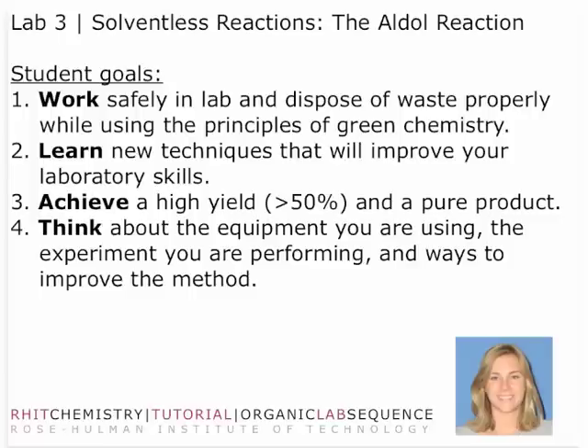Your four student goals are the following. It's your primary concern to work safely in the laboratory, which means you need to look out not only for your own workplace but for those around you. It's also critical that you dispose of waste properly while using the principles of green chemistry. You need to learn the new techniques we just went over, and those are going to improve your laboratory skills — not only specific to organic chemistry, but also in record-keeping and attention to detail that will improve your lab skills in other classes.